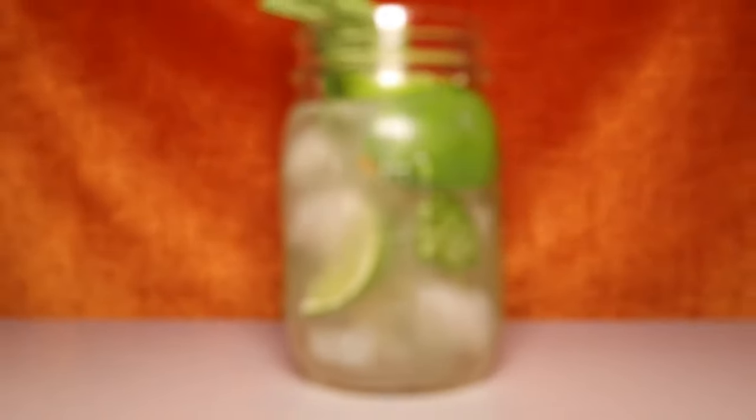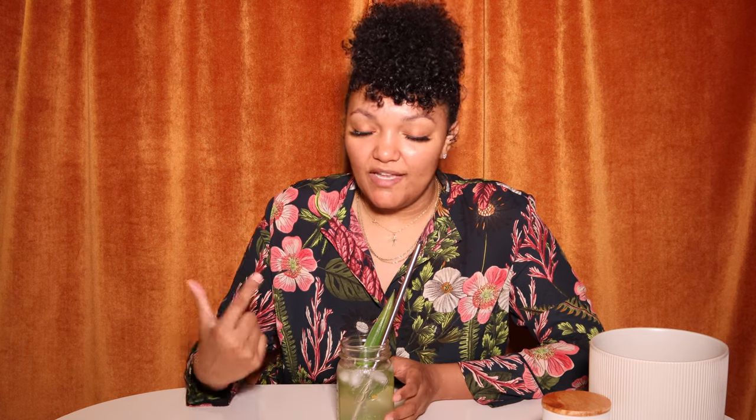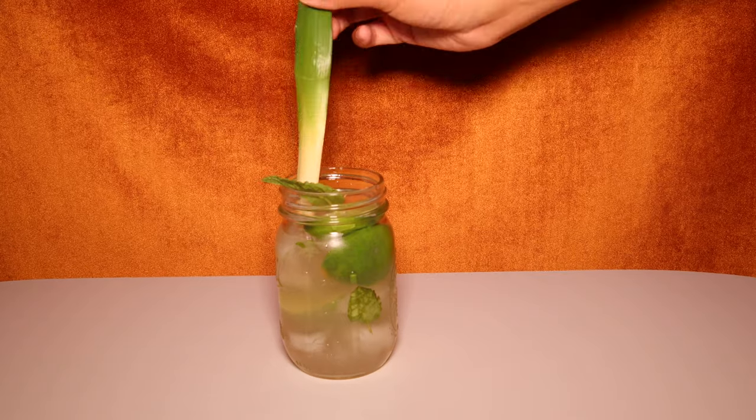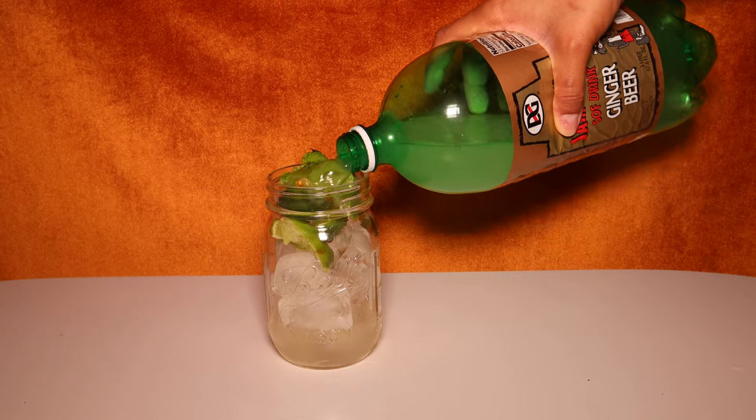Now let's get to our last — and my favorite — mojito. I saved the best for last. This is a coconut mojito, not served in a coconut like my margarita video (I'll link that in the description below). It's coconut rum that makes this drink phenomenal. It has coconut rum, organic mint leaves, and organic lime wedges muddled, served with a pineapple leaf garnish. I chose to put ginger beer instead of soda water in this, plus some granulated sugar.